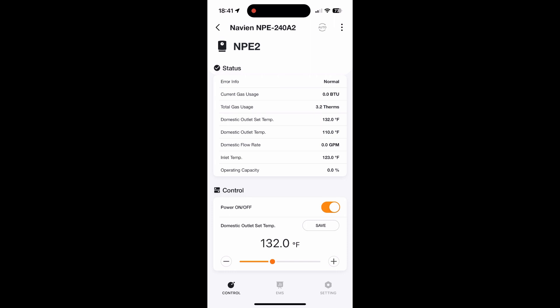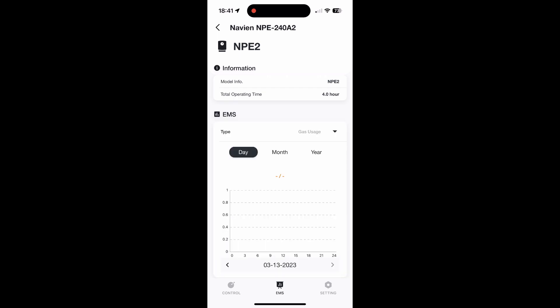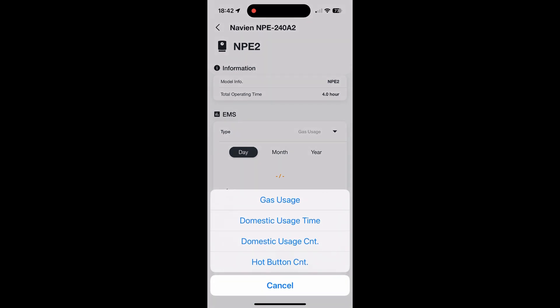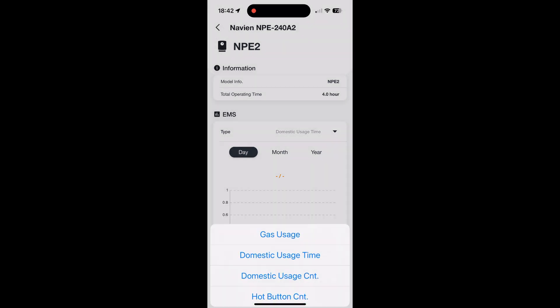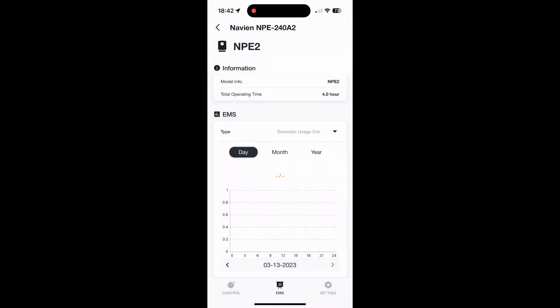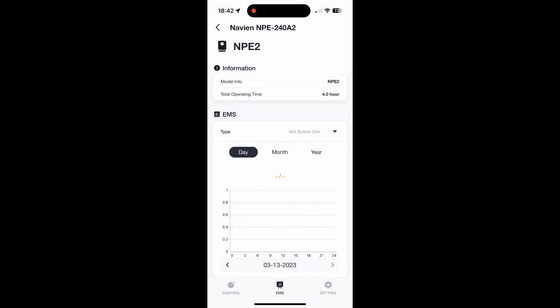Just pausing here so you can see some of the parameters at the top. At the bottom, the EMS will show you some graphs. I haven't found them very useful right now. You can change from gas usage, domestic usage time, and the count — whatever that is. I don't know what the units are and I don't know exactly what all this is going to tell us. Hopefully this app will be improved over time.